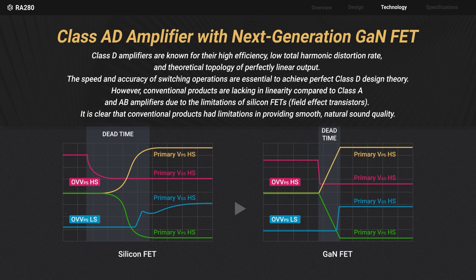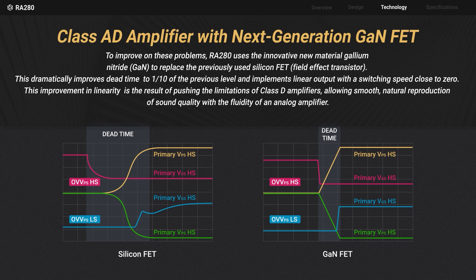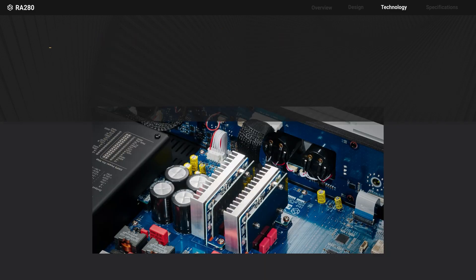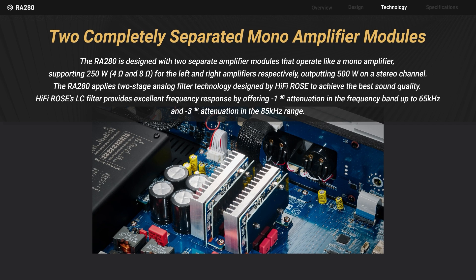The RA 280 replaces silicon FET with GaN FET, achieving switching speeds close to zero. This forms the foundation for reproducing smooth and natural sound. The RA 280 is designed with two separate amplifier modules that operate like mono amplifiers.